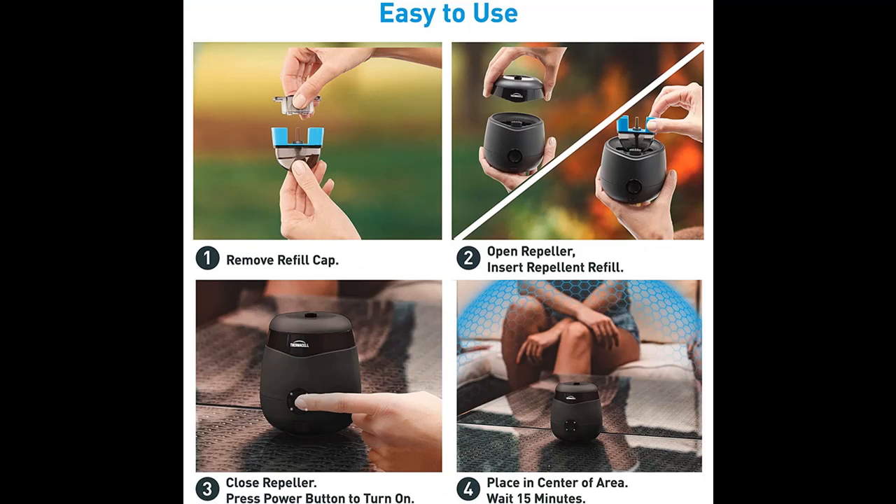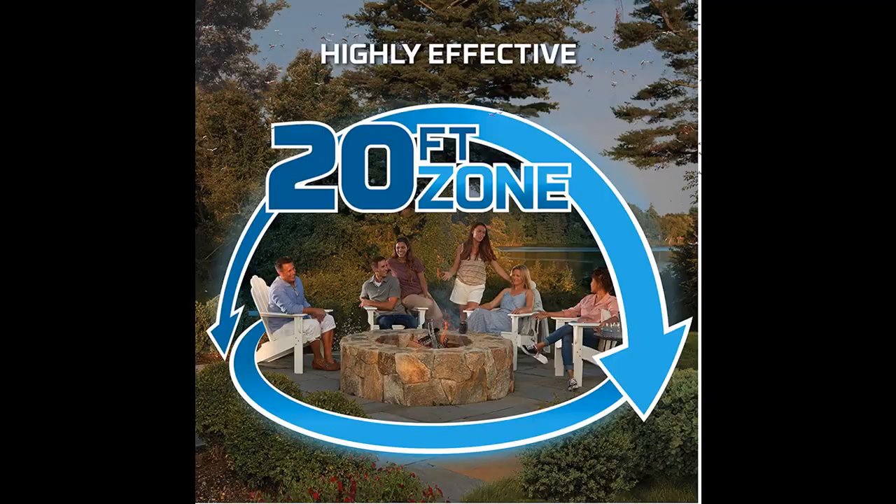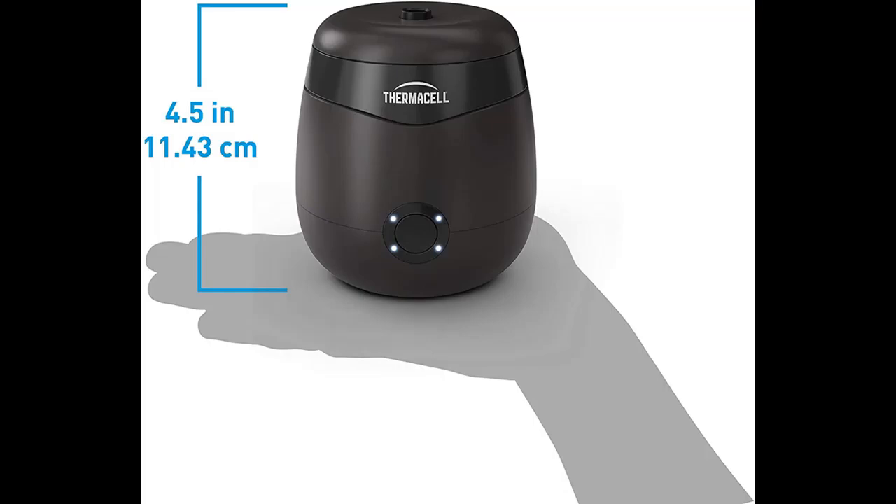Highlight features and overview summary: Our most advanced repellent system. The Thermacell E55 Rechargeable Mosquito Repellent creates a 20-foot Mosquito Protection Zone — 80% more area than previous models. Easy to use: one button keeps mosquitoes away.